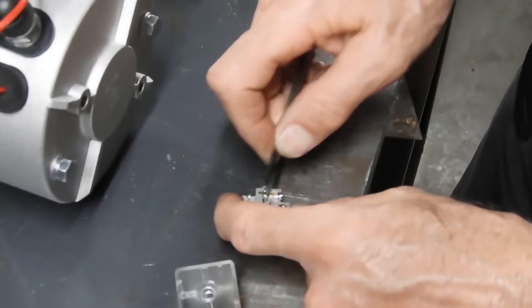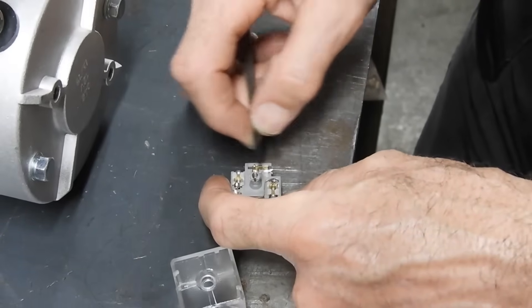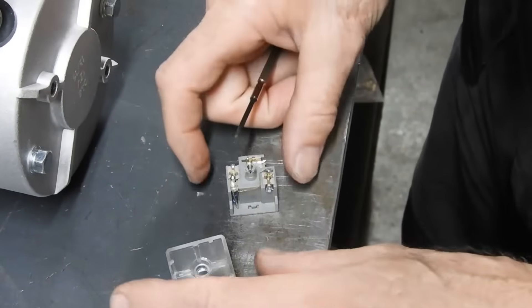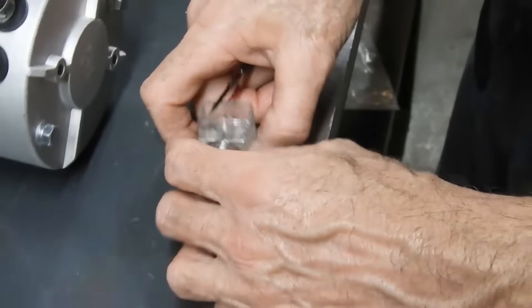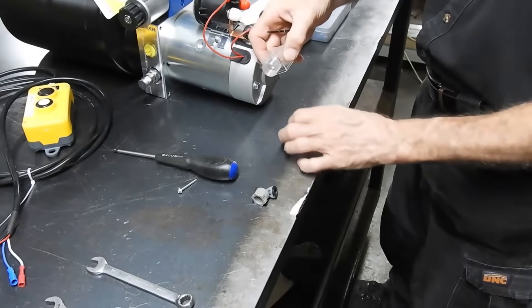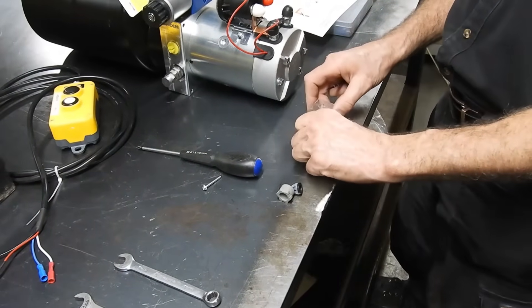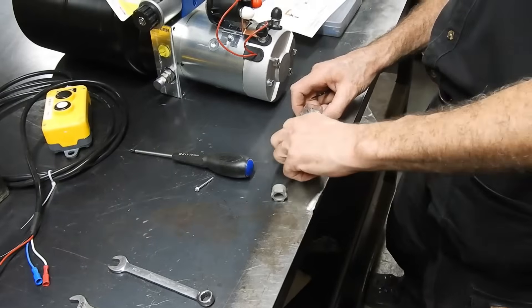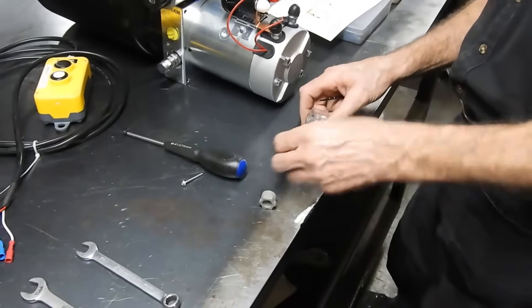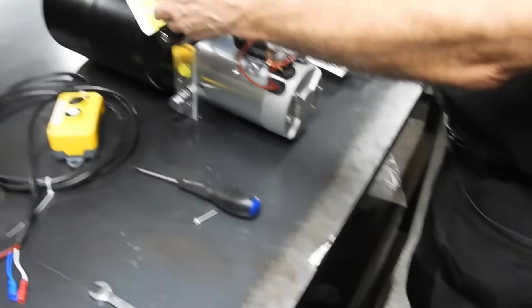It doesn't matter if the black goes here and the blue goes here, or the blue goes here and the black goes here — it doesn't matter. All it's doing is energizing the coil. So then you've got the cable coming through here and out of here, on to here, on to here. Carefully pull it through and push it down. Slide that in, slide that up.